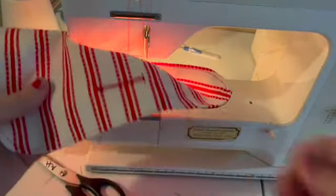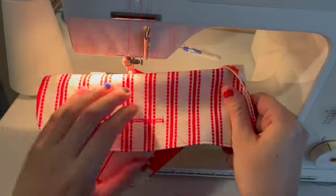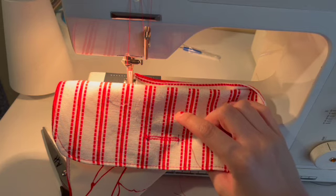And there we have our buttonhole, looking very nice and very neat from both sides, which is great. Now I'm going to take it back over to the other table and open it up, and then we're done with this step.